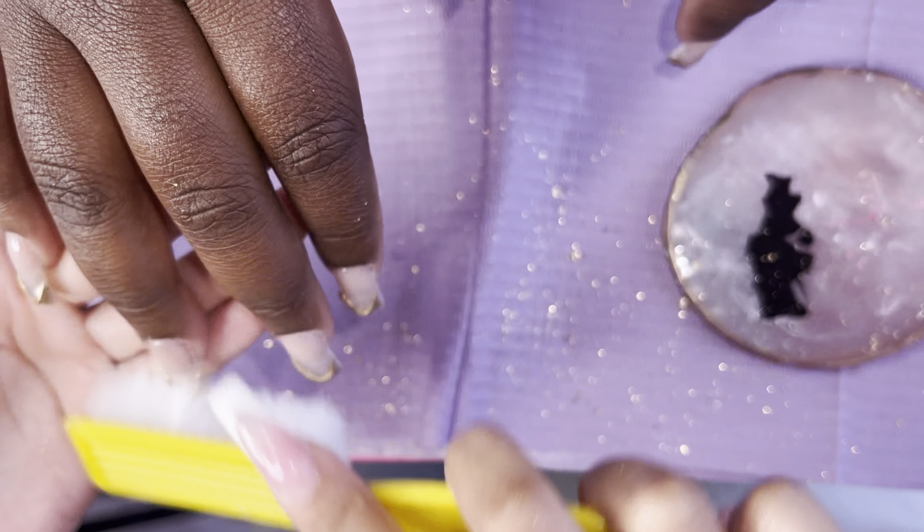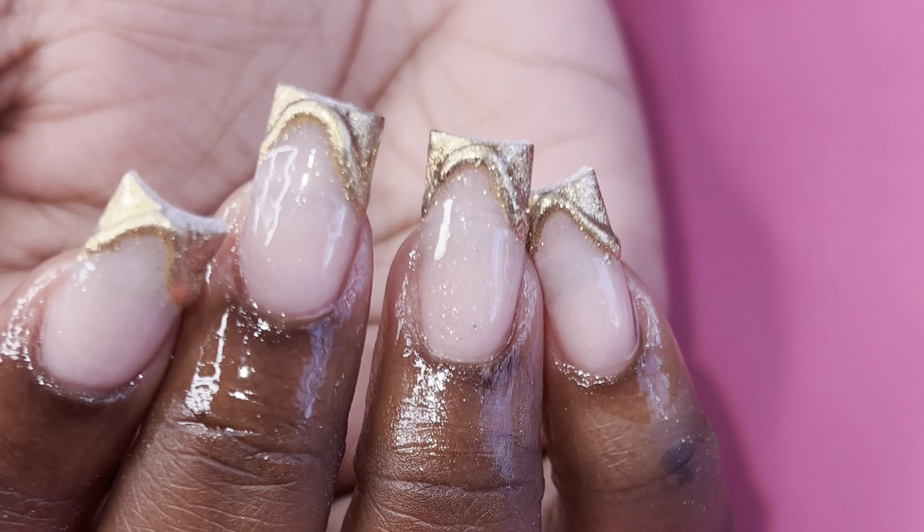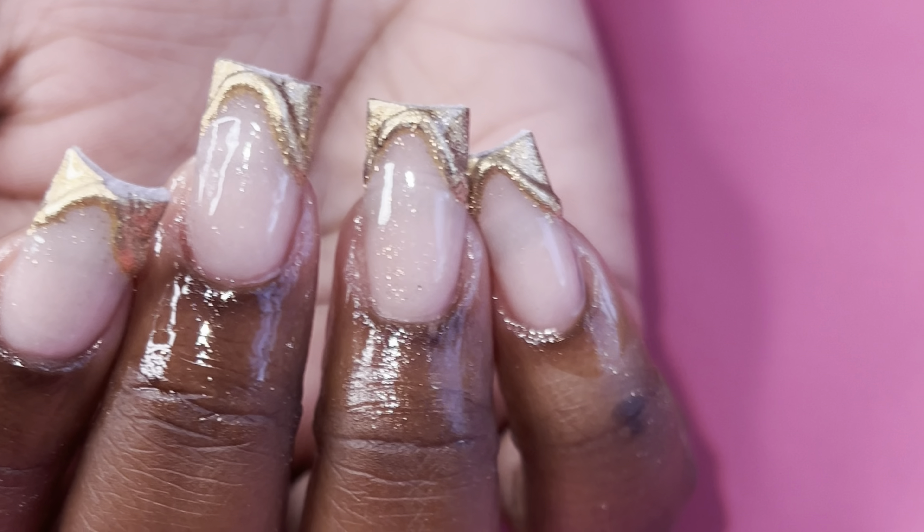After this step, I added some cuticle oil and the set turned out super cute. If you guys like these videos, please give them a thumbs up and subscribe for more.